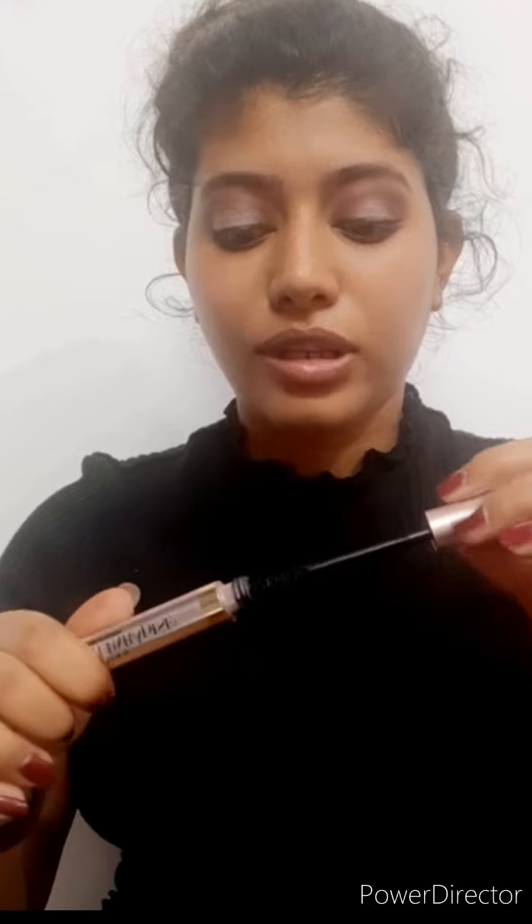I'm going to do the other eye and be right back. I went ahead and did my other eye makeup and also applied some eyeliner. Now I'm going to take that same shade, Enchanted, and apply it on my lower lash line. Then I'm going to apply some mascara — I'm going to take the L'Oreal Lash Paradise Mascara. This is a really good mascara and I really love it a lot.